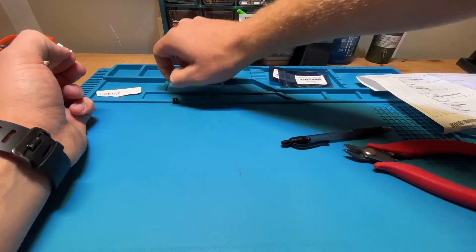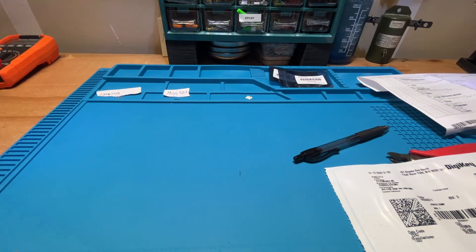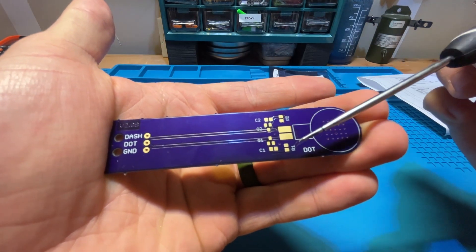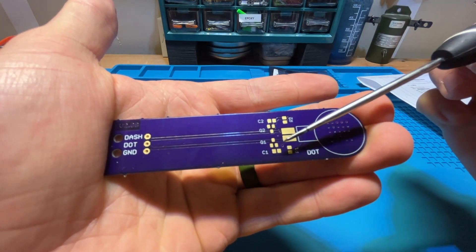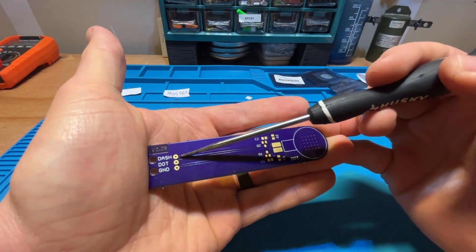I actually didn't even look at the instructions. We're going to see that it's three components: resistors, capacitors, and MOSFETs, and each one of those components are going to go on a pretty clearly labeled pad here. The R's are going to have resistors, C's capacitors, and Q1 and Q2 are going to be your MOSFETs.